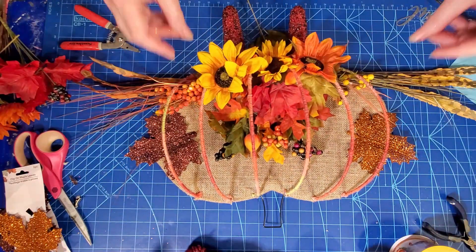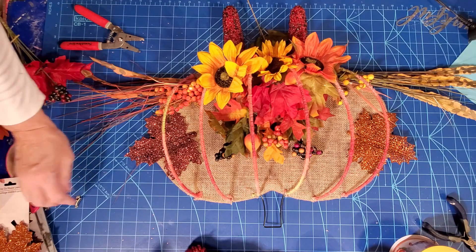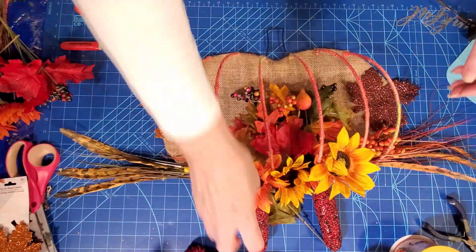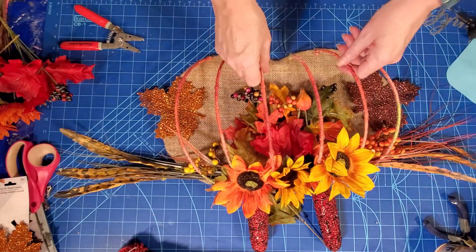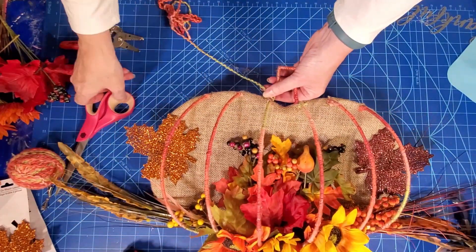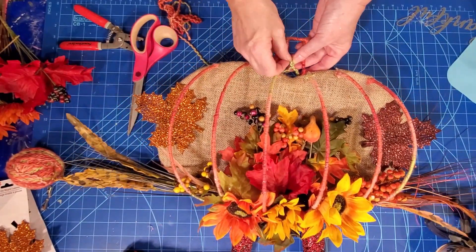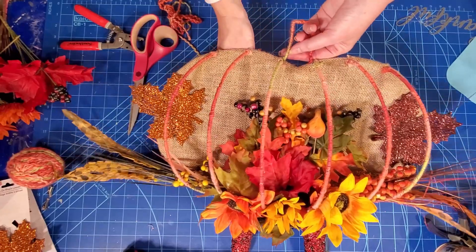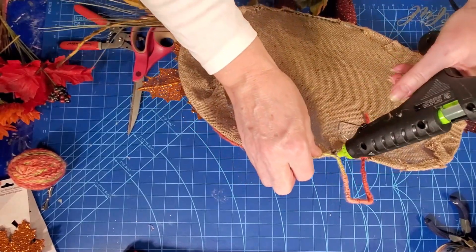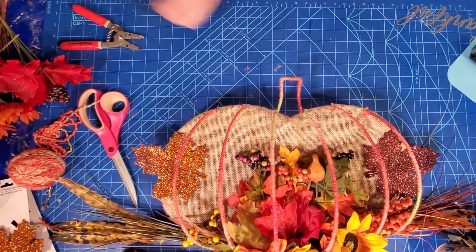I'm liking that so far. Now we're going to put this to the side and work on our bow and our stem up top. I'm going to do a quick wrap on this stem. Now that I've got it all wrapped, I'm going to cut off all this excess. I'm going to tie a little loop here, pull to the back, and glue that down.